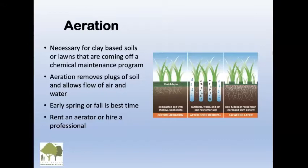Aeration. If you have heavy clay soils — especially common in Richmond Hill — they tend to get really compacted. Aeration is really handy for that type of soil, and also if you're getting your lawn off chemicals. As shown in the diagram, aeration removes plugs of soil and allows the flow of air and water, which is really handy for heavy soils. In early spring or fall, you can rent an aerator or hire a professional.